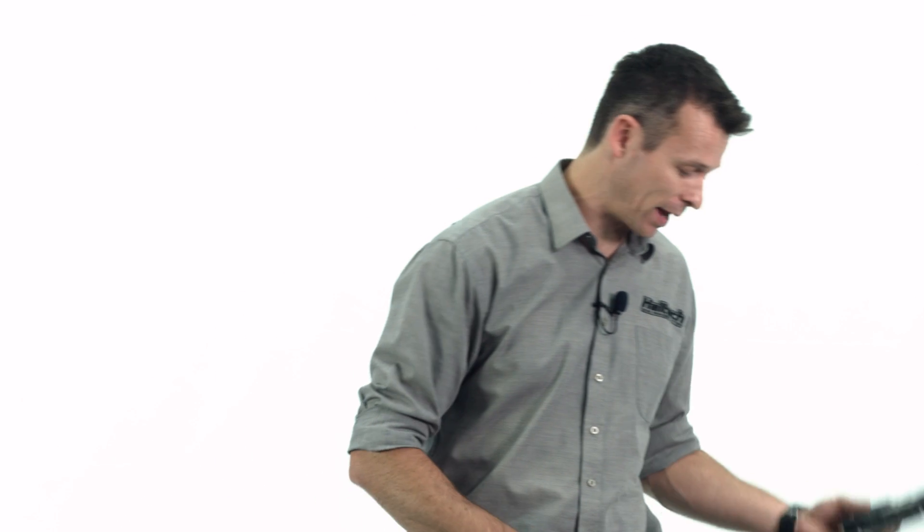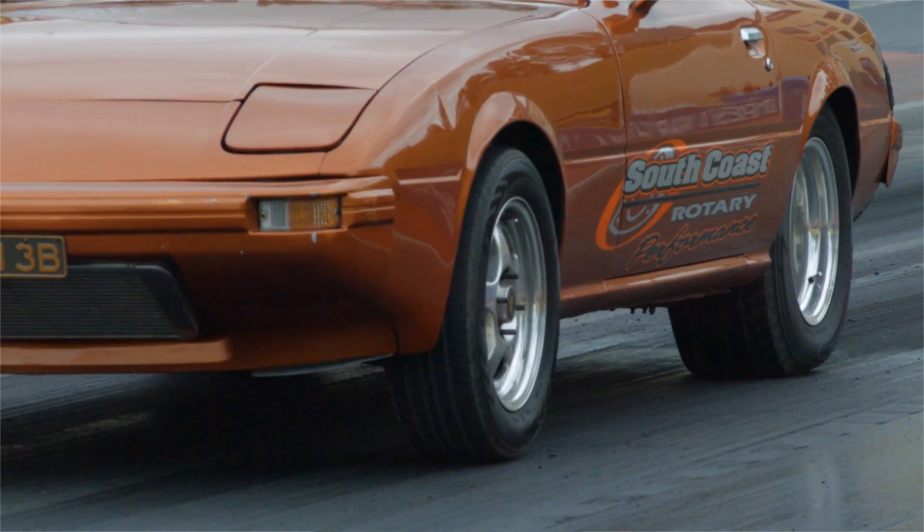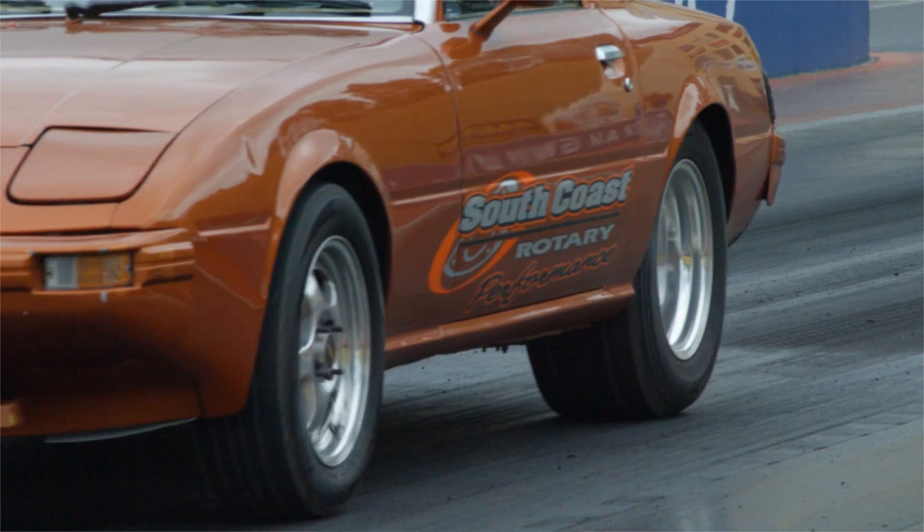Drag racing is a balancing act. We're balancing power delivery with traction available. Too much power, you spin the tyres and you're making tyre smoke and not going down track. On the flip side, if you've got plenty of traction and you don't spin the tyres, maybe you could have put more power in and gone faster. So what we really want to do is apply as much power as possible without spinning the tyres. And this is where Haltech Advanced Torque Management steps in.